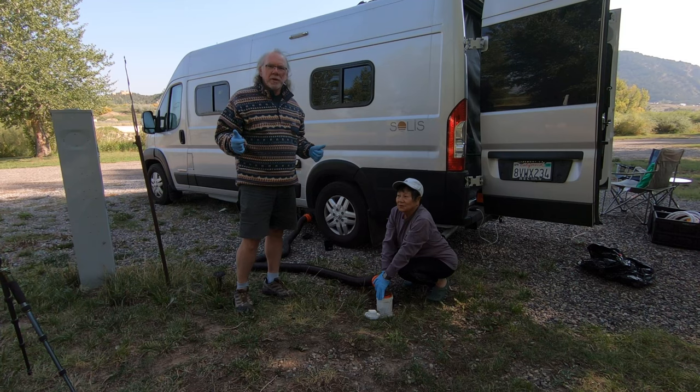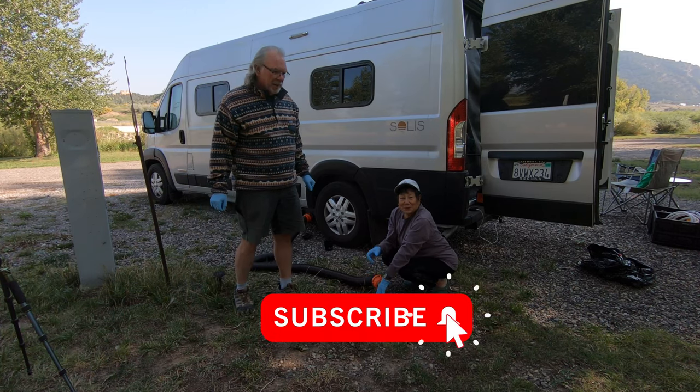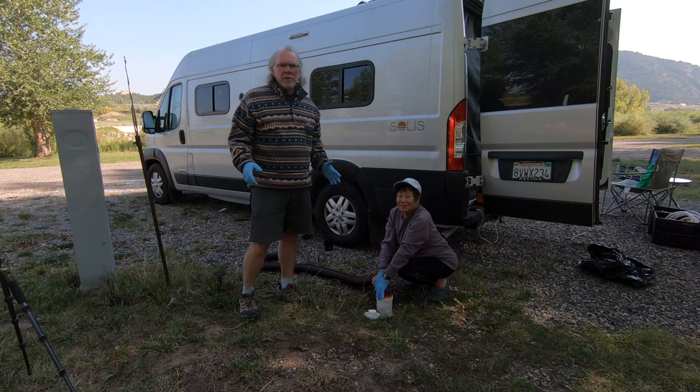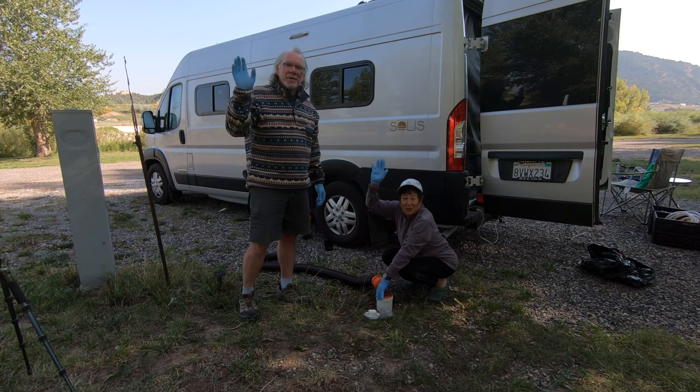If you like this kind of content, please give it a thumbs up. Like, share, and subscribe. Thank you for dropping into the channel and your continued support. See you next time from the road. Bye.